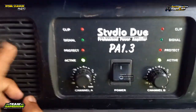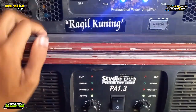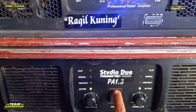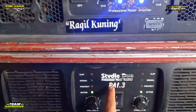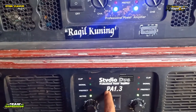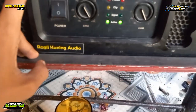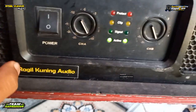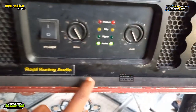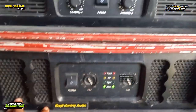Di bawahnya ini ada STi Dion PA 1.3. Dan di bawahnya ini ada power, ini kayaknya RDW juga, dua channel. Jadi untuk kali ini RK membawa ada 6 power total: yang satu empat channel, yang lima dua channel. Seperti ini.